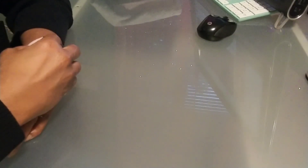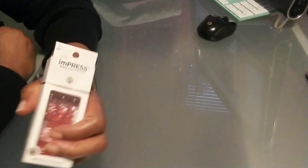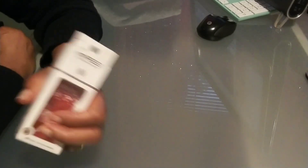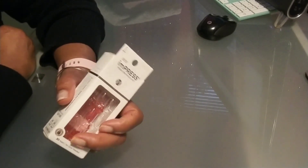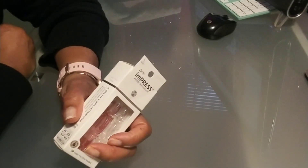Hi guys, come on in, welcome back to At Home with Charlease. A few days ago I did a video showing you how I apply my impress press-on nails and how much I love those nails, and I thought I would come back and give you an update on how long I was able to wear them and how I removed them.